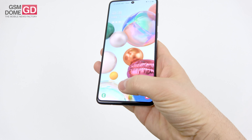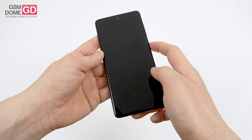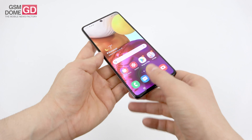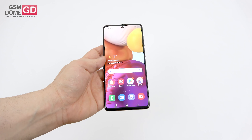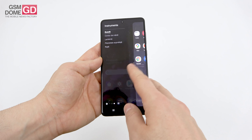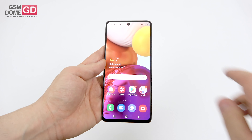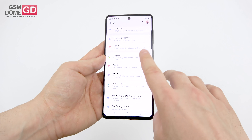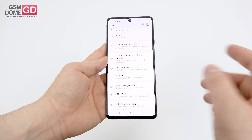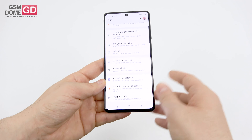On security: in-screen fingerprint scanner that works very fast and accurately — more accurately than the Galaxy A51 and a bit faster, though the animation drags it slightly. There's also the edge bar for shortcuts. No notification LED. Biometrics, advanced Bixby routines, gesture control, one-hand use, digital well-being, parental controls, and always-on-display options are all available.